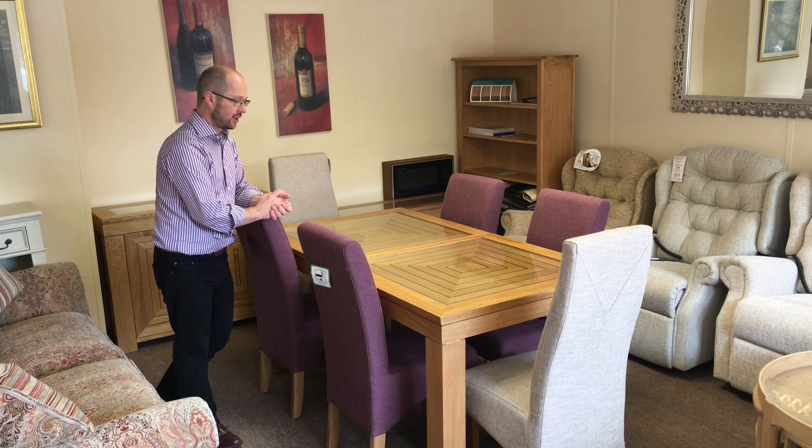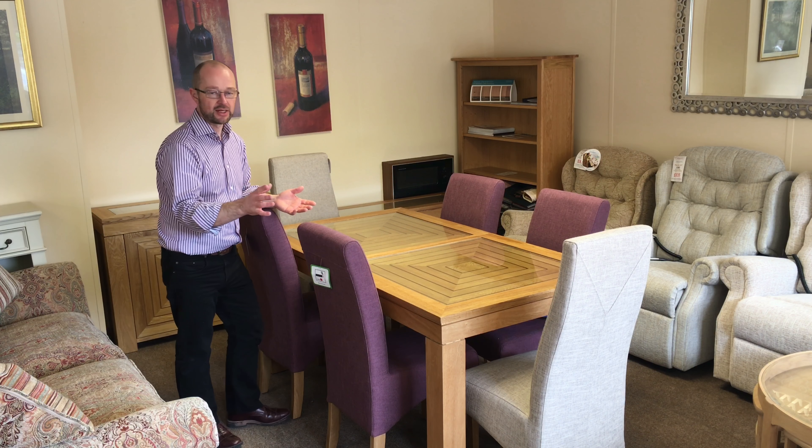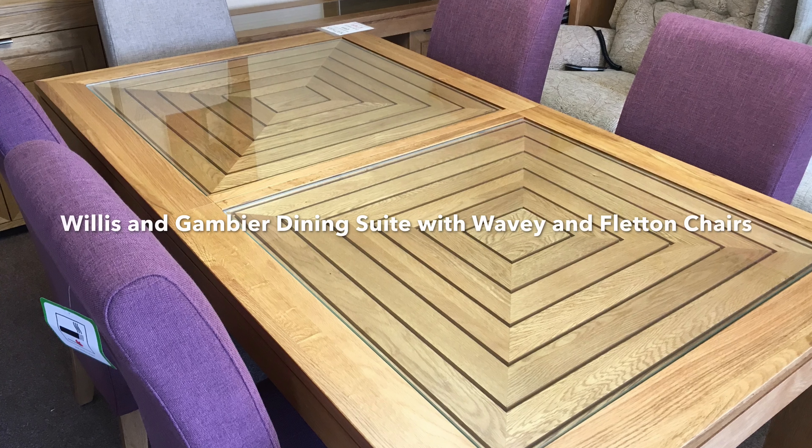This is the Willis and Gambia maize collection. We've got on show here one of the extending dining tables with a set of chairs.